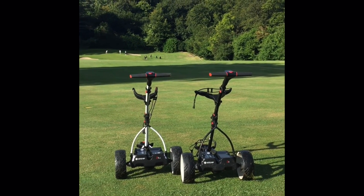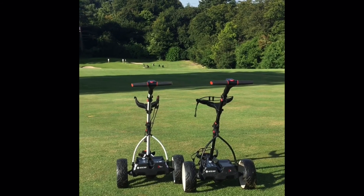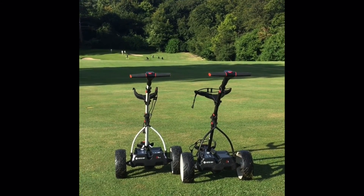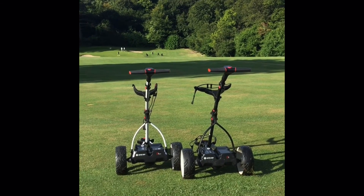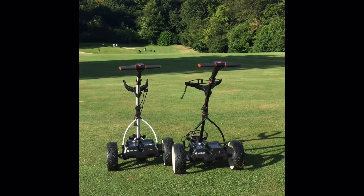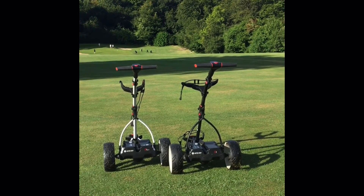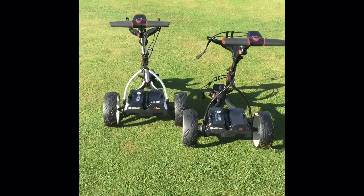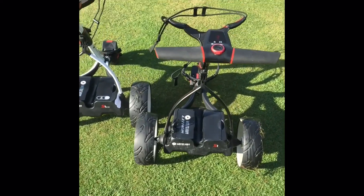Good morning from a beautiful sunny Tyrellswood. I'm down on the first fairway and I thought I'd come out and show you a fantastic new product that Motorcaddy have just released. It's a S1 trolley but it's got something called DHC, Downhill Control, which is perfect for undulating golf courses. Let's have a look and see what happens.